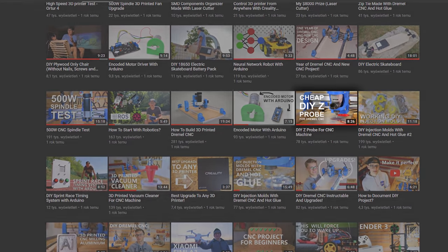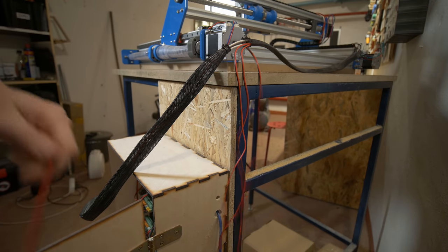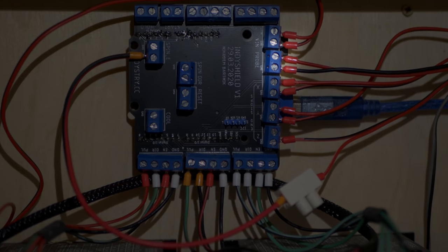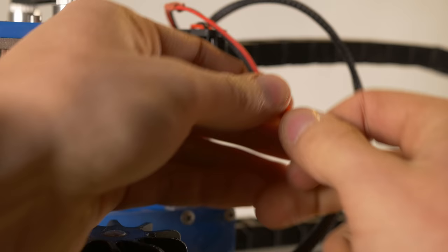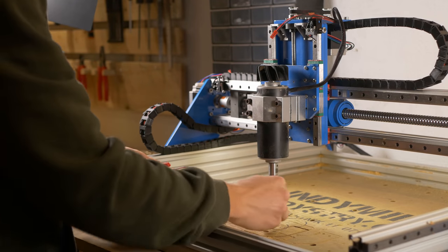I already made a video on how to make your own Z probe for a CNC machine and I used this Z probe on Dremel CNC. I will use exactly the same setup — actually the same Z probe — for IndieMill. If you need more info on how to make and set up your own Z axis probe, check out that video. Yet another cable added to the cable chain, connected to the probe screw terminal on IndieShield. Thanks to the connector I can easily plug and unplug the probe, and once again machining is simplified a bit.